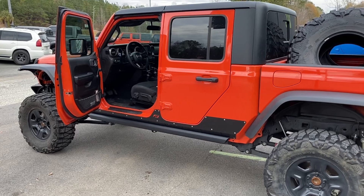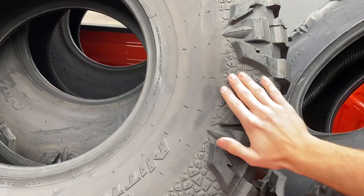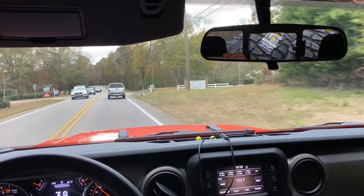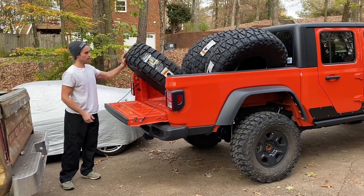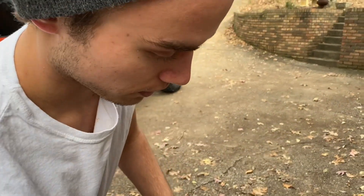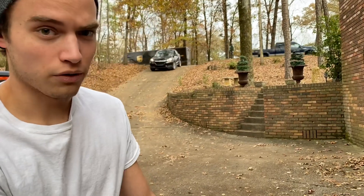All right guys, we got the 40s loaded up — all fresh back here, they smell good and look good. Cannot wait to get back and mount these up, super excited. The 40s are in the back of the truck bed right now. Got that fresh smell — the Nitto uses super thick durable rubber so you don't really slash your sidewalls as much on these as you do on Pro Comps or Goodyear MTRs. They've always ridden very smooth and very round.